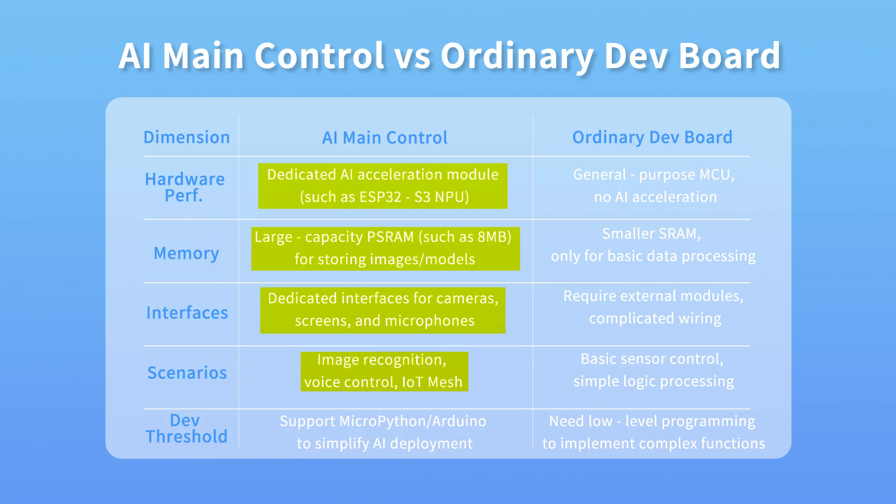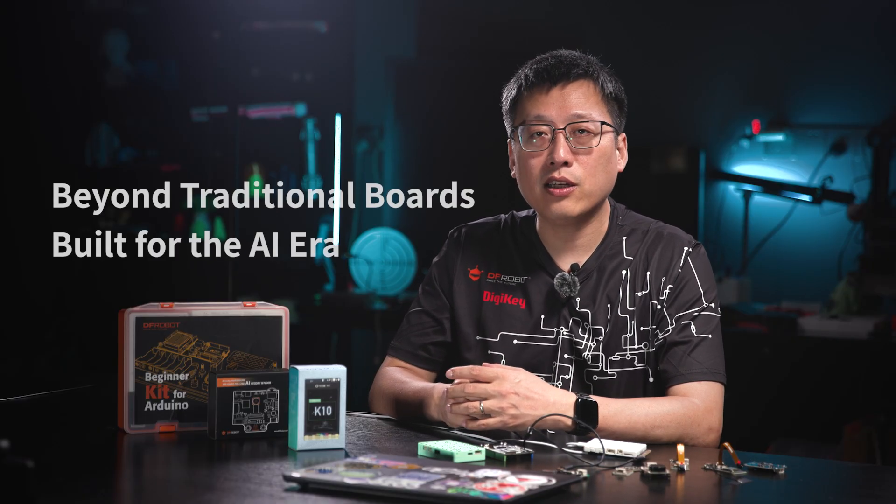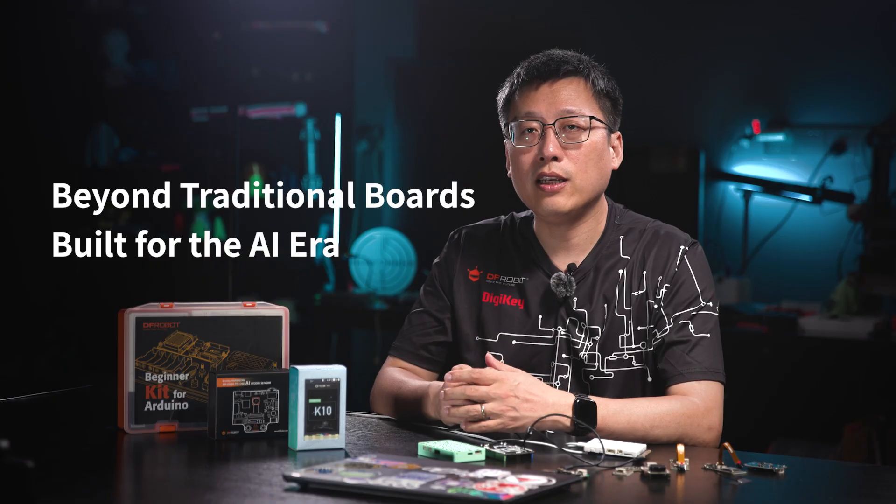Finally, the learning curve: today's AI boards support MicroPython and Arduino, making deploying AI models very easy. With normal boards, you'd need to write low-level code and even build AI functions yourself, which is not beginner-friendly at all. In summary, AI boards are not just an upgrade to normal boards — they're a new hardware platform specially optimized for AI. If you want voice recognition, image processing, or other advanced features, AI boards are the better choice.